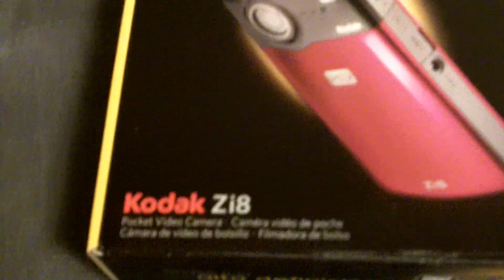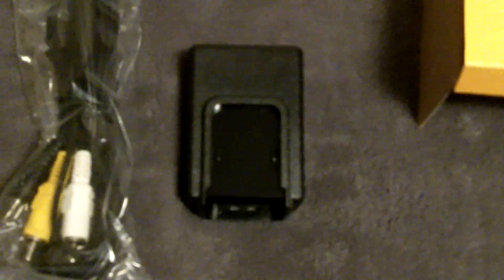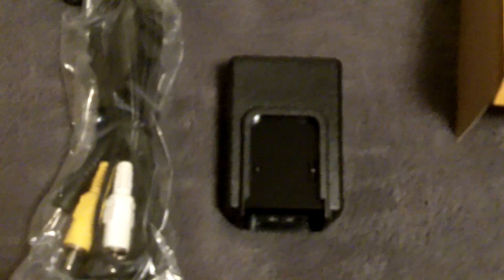It's the Kodak ZI8 — it's HD, EIS, PC and Mac compatible. That's a picture of it but I have it in black. 'Define yourself in high definition,' that's what it says. That's where it was right there, and then when you open that up you have cords, but I already took everything out.